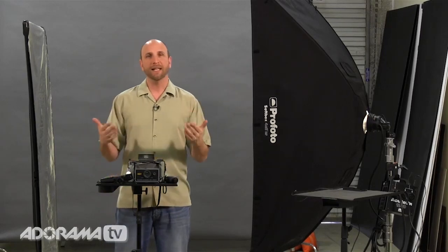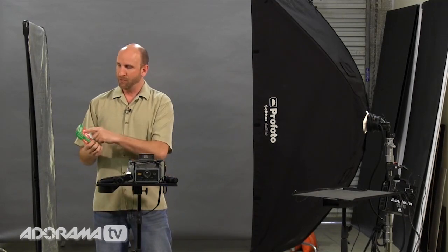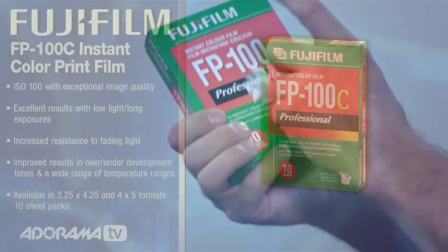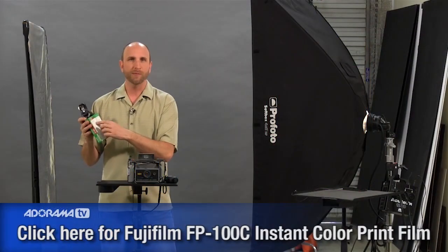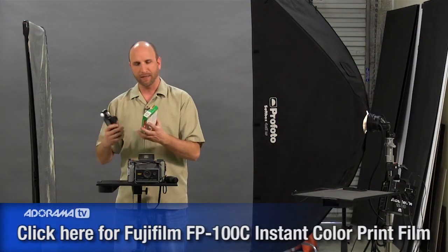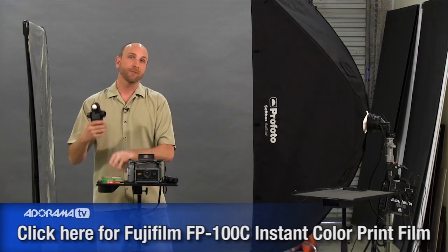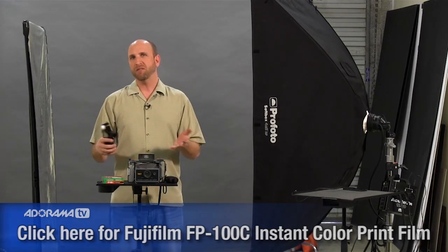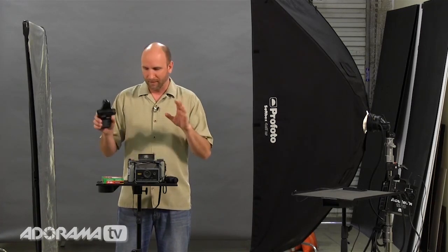What is the ISO value? We're actually using ASA value because it's film. I'm using Fuji instant film rated at ASA 100. So on my light meter I'll set my ISO to 100. Whatever film speed you buy, just translate that into the ISO. So with ISO 100 and f/8 set, for shutter speed just use around 1/60 or 1/100 — it doesn't really matter in this instance.